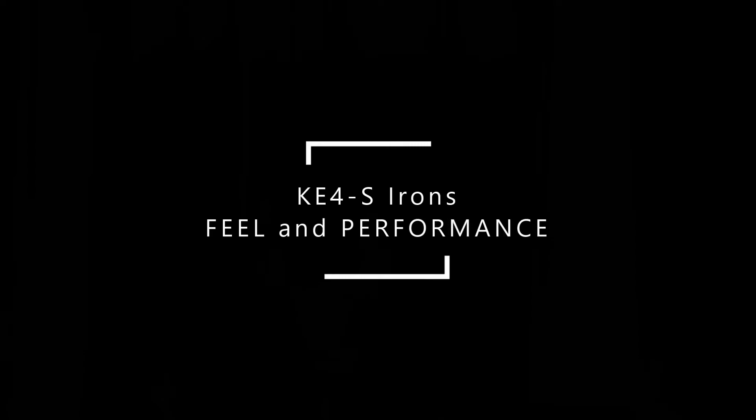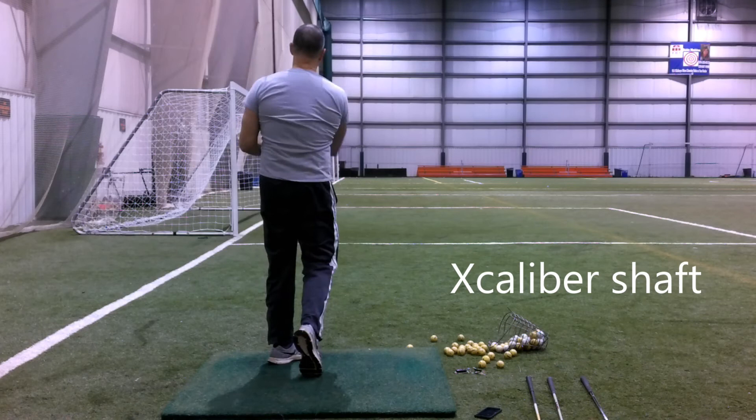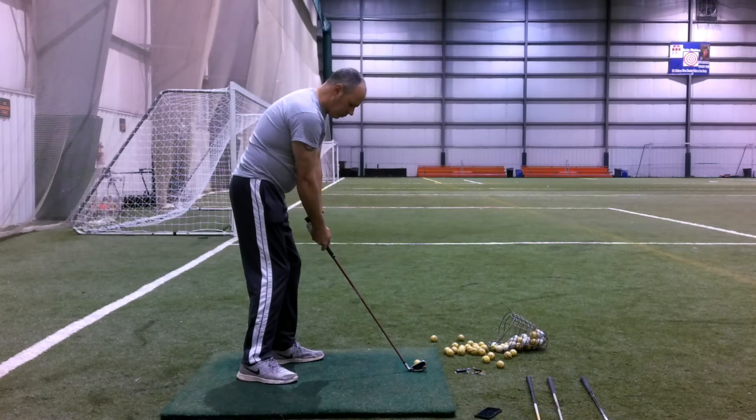I wanted something a little heavier so I could feel the club head even while swinging with layers of clothes, and durable enough for those playing conditions. As I put up the swings, I can tell you about the feel of the club both at the range and on the course. It has a kind of average sound you'd expect from an investment cast club — I wasn't expecting it to be overly soft.